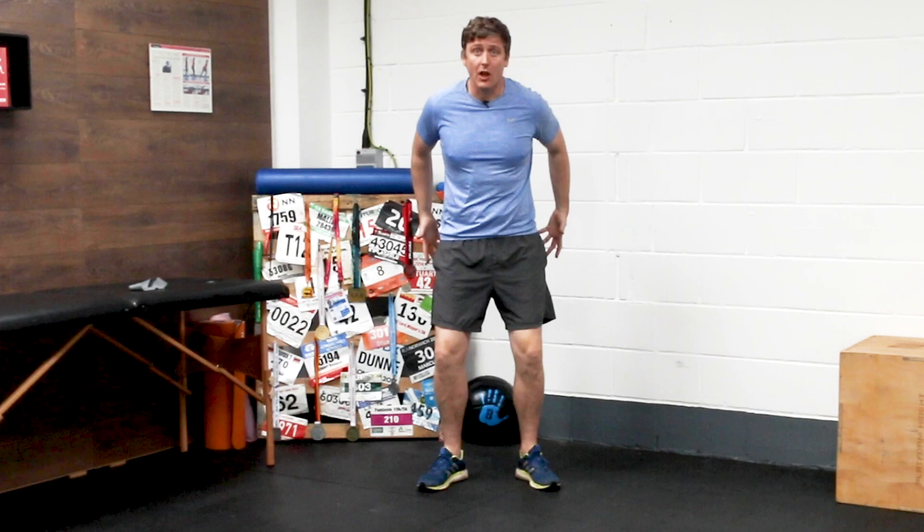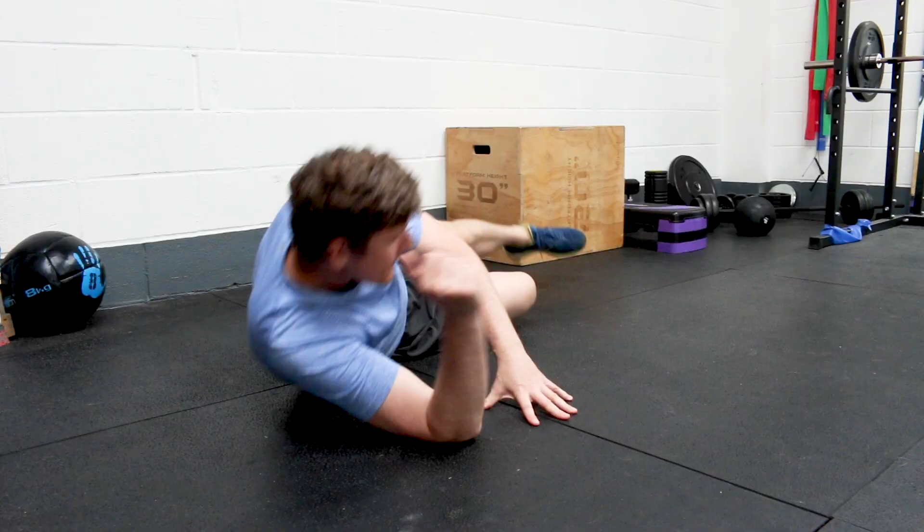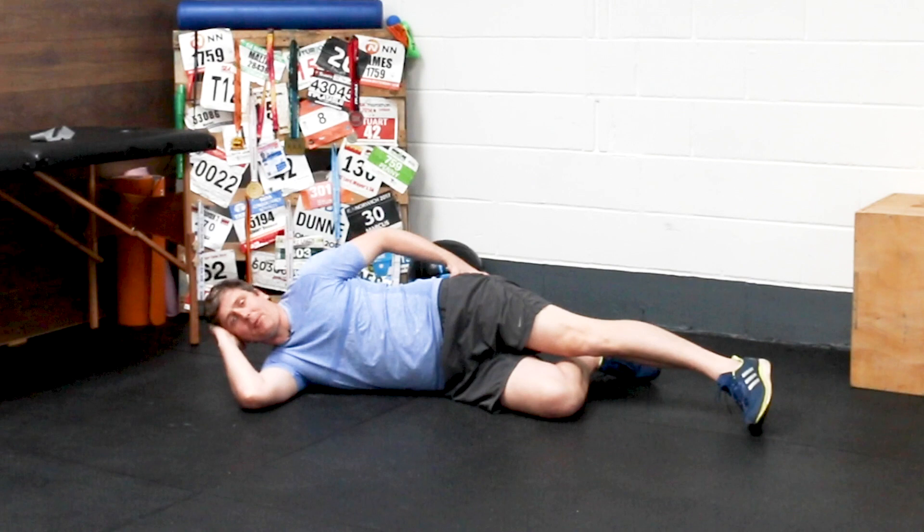The first stage — and this is something that a lot of people neglect and overlook — is the importance of activation work to actually get you learning how to switch those glute muscles on in the first place. You can do this in a number of different ways depending on which glute muscles you're trying to focus on. In this instance, let's take a look at glute med, the glute muscle around the outside of the hip complex, which is responsible for lateral control and stability around the hip.